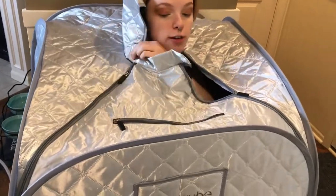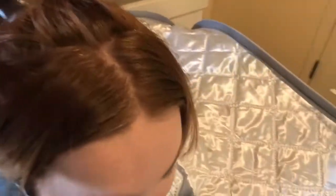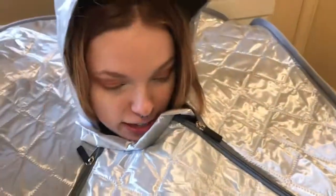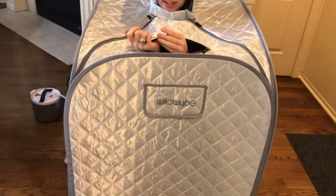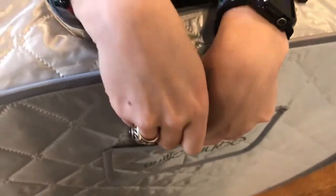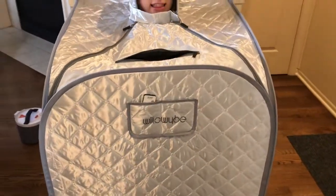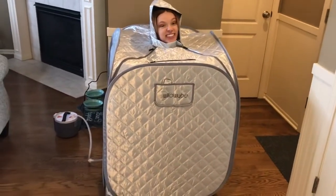The tent folds and there's a little velcro piece that attaches to secure it. Then zip yourself in — I feel like I'm about to blast off! Pull the top over your head for maximum coverage. There's also a small pocket on the front for additional storage. Once zipped up, you're fully set and ready to go.